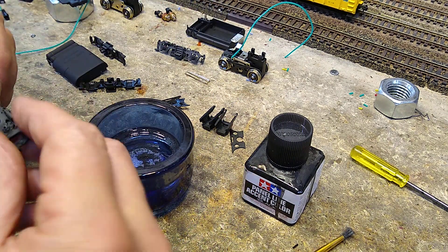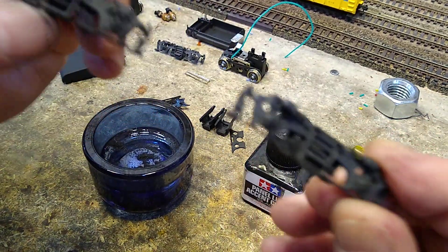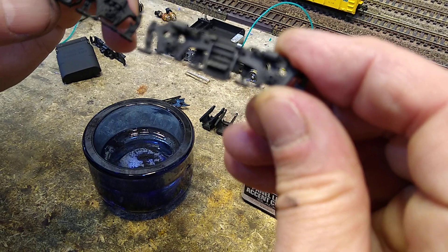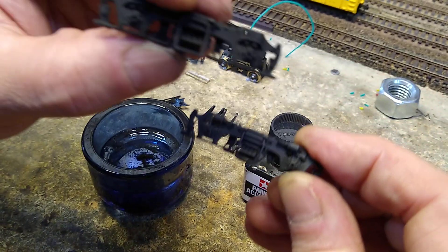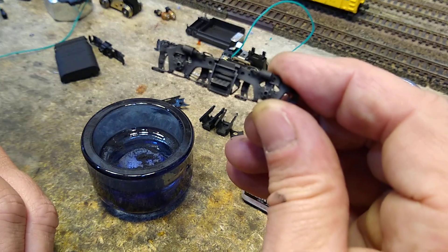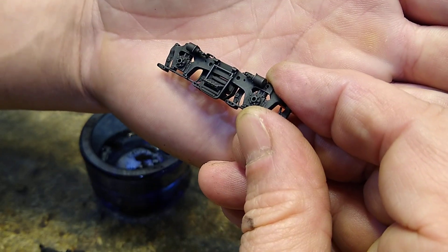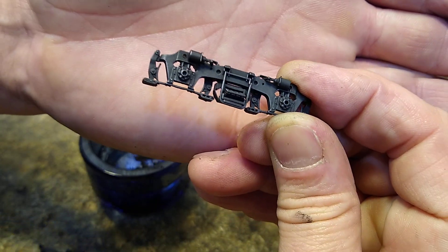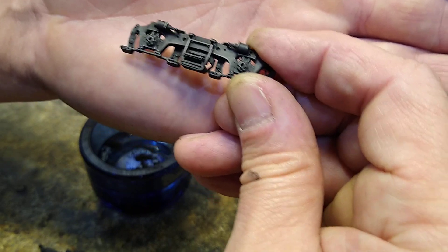I don't usually put a dust effect on them — I don't care for that. I like it to be clean. Here's an untouched one and here is the treated one. It just catches light a little bit and gives it a neat little effect.